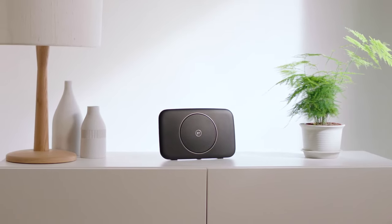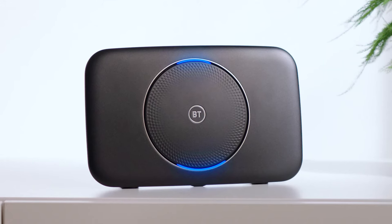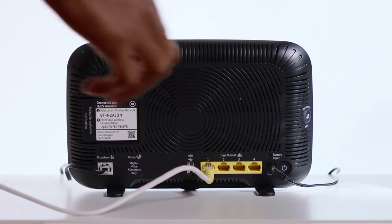First, you need to check that your broadband is working. If you have a smart hub, it will be showing a steady blue light. Unplug the ethernet cable connecting your TV box to your smart hub from the port on the back of both devices.